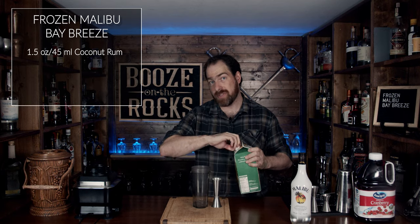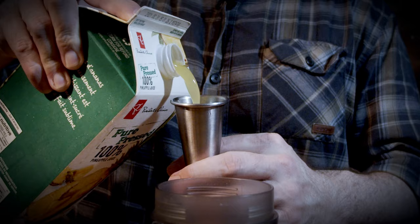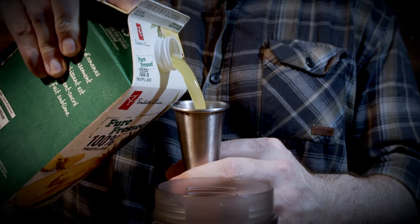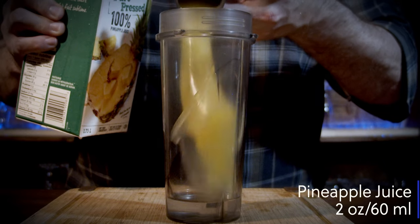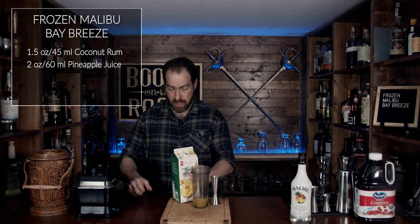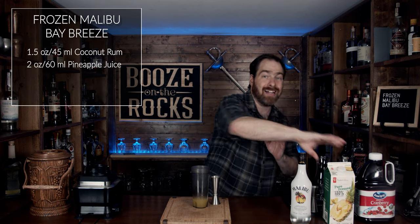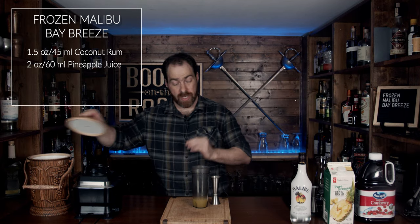The next thing we're going to do is grab our pineapple juice. Now I am making this in two pieces, so make sure you stick around until the end so you can see how it turns out. For this, we're going to use two ounces or 60 milliliters. Now, we're going to blend a little bit of this up with ice. Keep in mind that pineapple juice will get frothy as well.